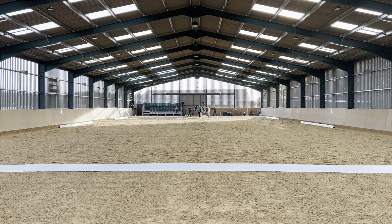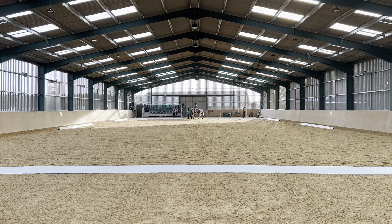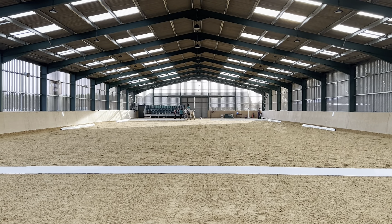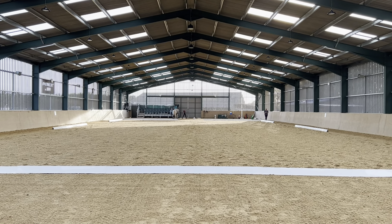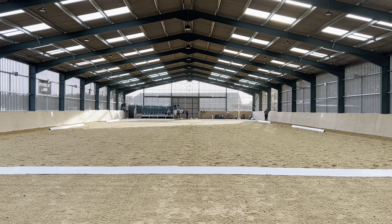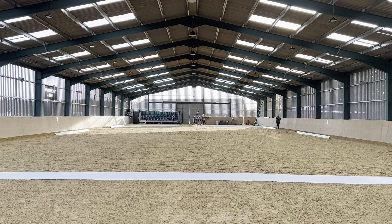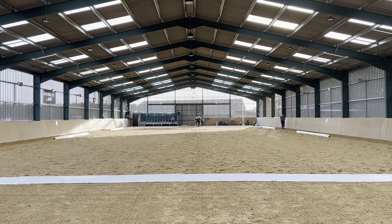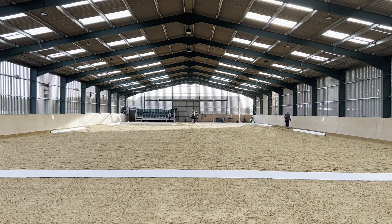This is Michelle Woodford on Duke at Abingdon RDA on the 13th of September 2023 in class 37.